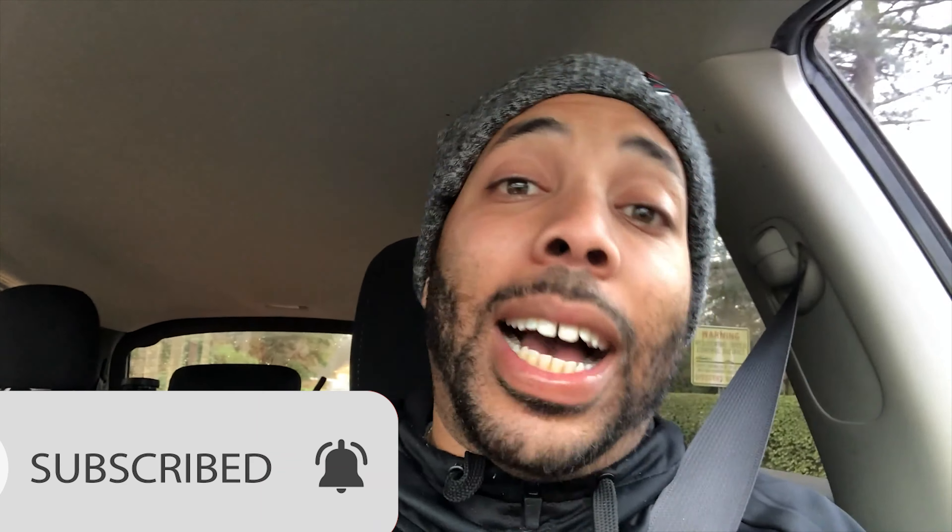But before we do anything, I would like you to like, comment, subscribe, and hit that bell icon so that you never miss an upload. And if this is your first time watching one of my videos, please hit that thumbs up. If you want to know how to get money consistently — hand over fist — in this pressure washing game, this flipping game, and this vending game, please go ahead and hit that subscribe button because it's going to be worth your while.